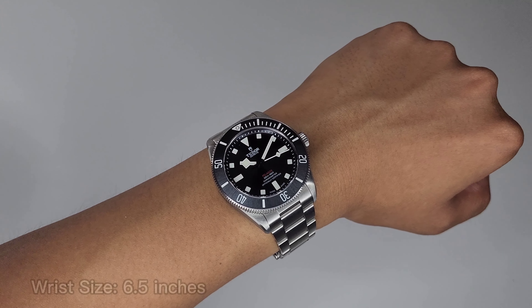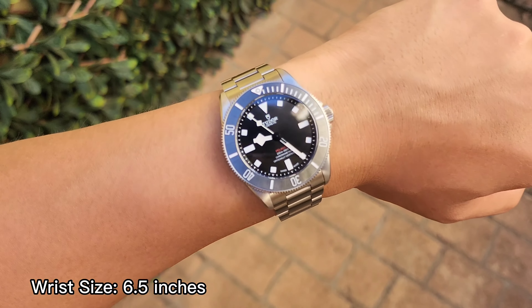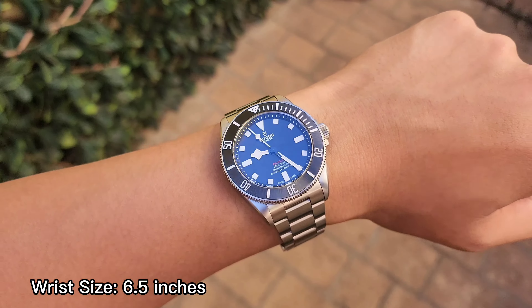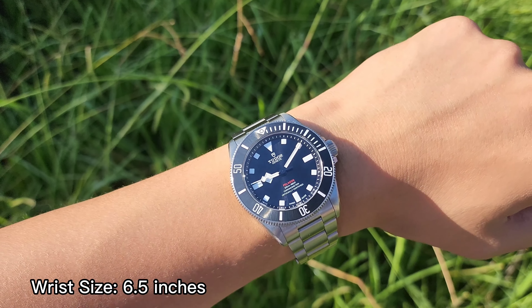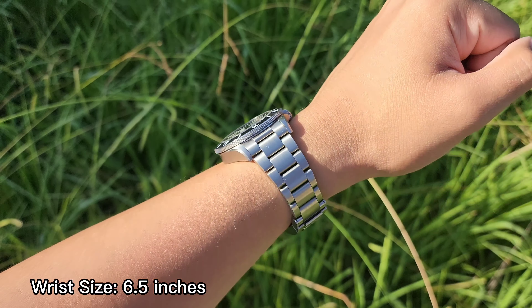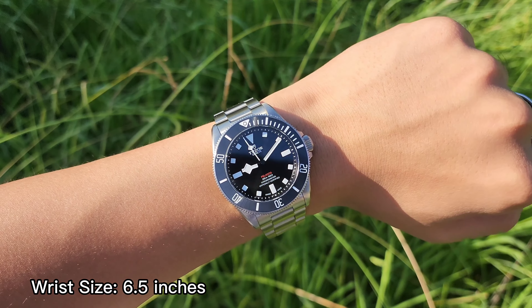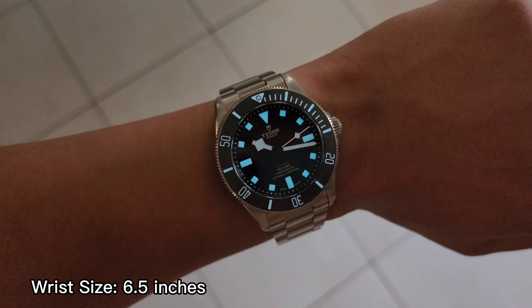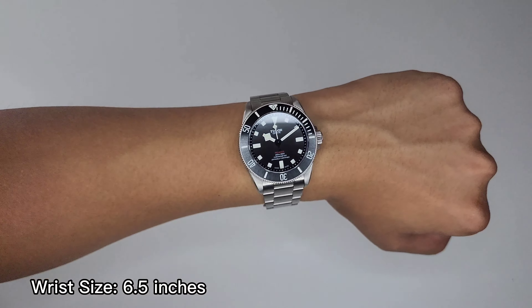On the wrist, it wears extremely well given its dimensions and titanium build. The lightweight nature of titanium reduces the heft of the watch but doesn't make it seem invisible on the wrist — I still notice it's there, which I quite like as I'm used to the weight of steel. It's a great balance between weight and comfort. You know it's there but it doesn't feel like it's in the way. The dimensions on the Pelagos 39 are a departure from the usual Pelagos structure — it's a more compact package, one that is sure to please many wrists. The size is versatile and follows the downsized trend, giving it a more proportionate and sleek look.